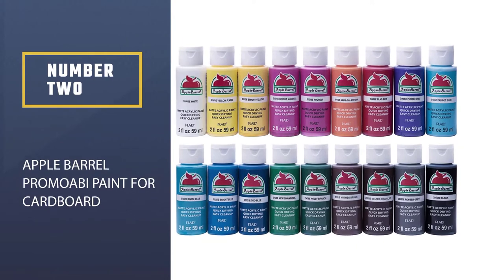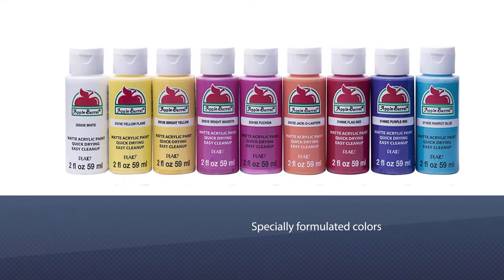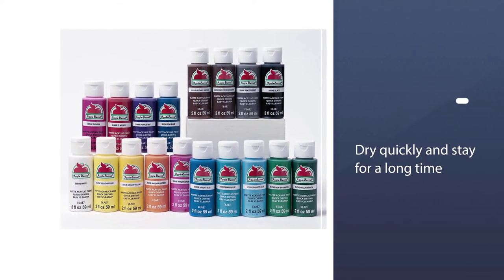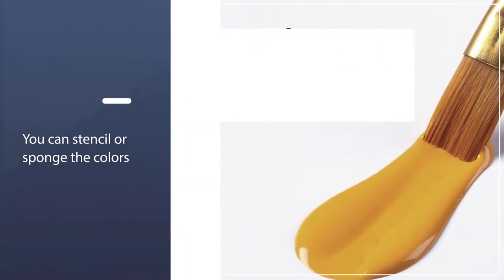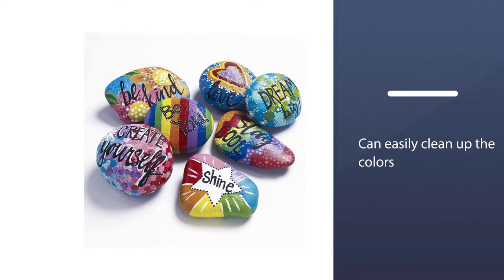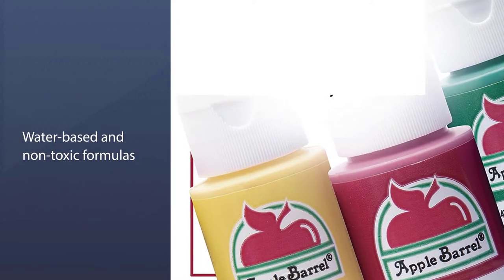Number two: Apple Barrel Promo Paint for cardboard. The solution to all your issues with painting is in your hand. You can use these specially formulated colors on all sorts of surfaces like wood, styrofoam, plaster, terracotta, and so on. The matte colors dry quickly and stay for a long time. The colors are brushable and stampable; moreover, you can stencil or sponge the colors. You can easily clean up the colors with water and soap. Water-based and non-toxic formulas ensure the protection of your favorite artwork.